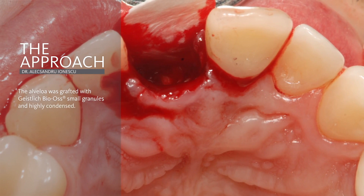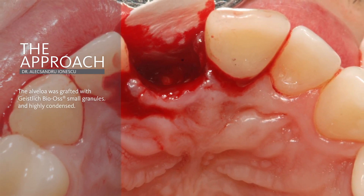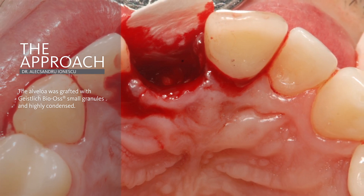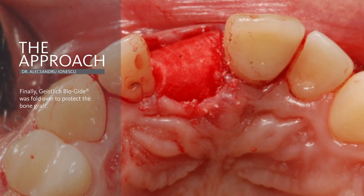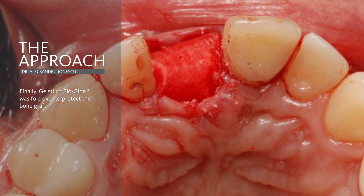There was no flap raised and no periosteal incision. The alveola was grafted with Geistlich Bio small granules that were highly condensed to fix the membrane in the apical region. Finally, the Bioguide membrane was folded over to protect the bone graft and remained deliberately opened.